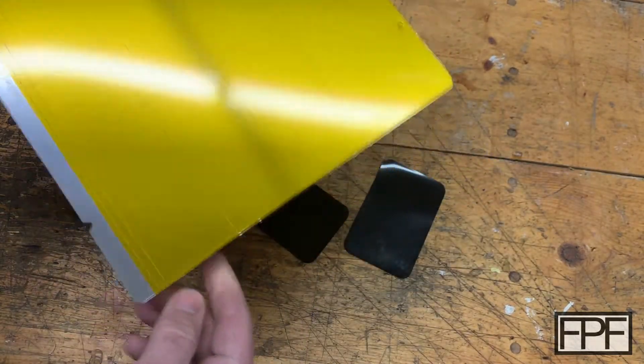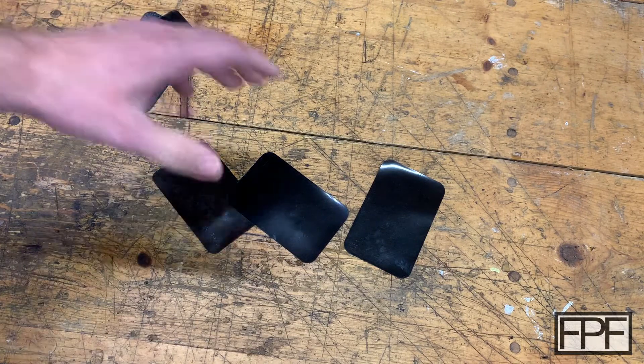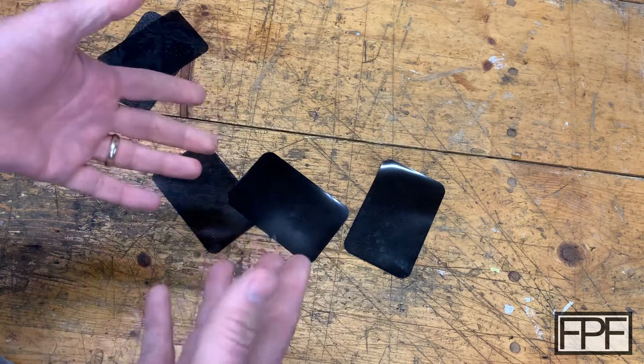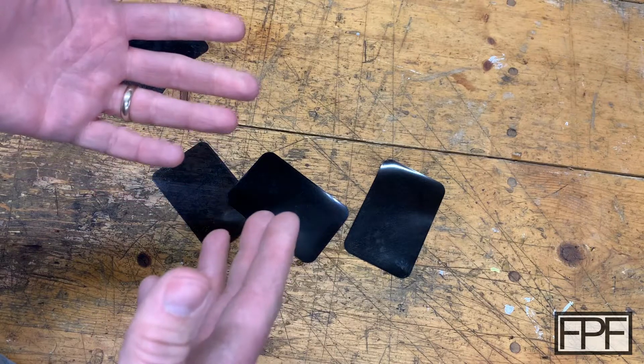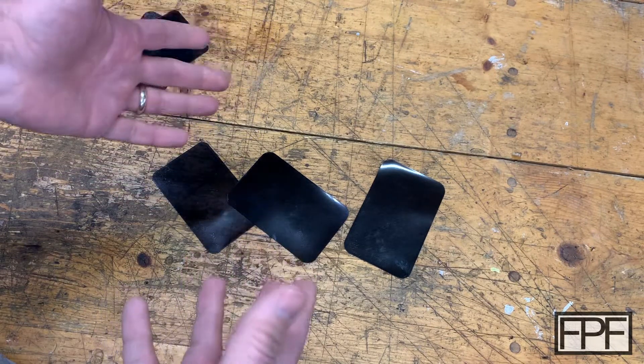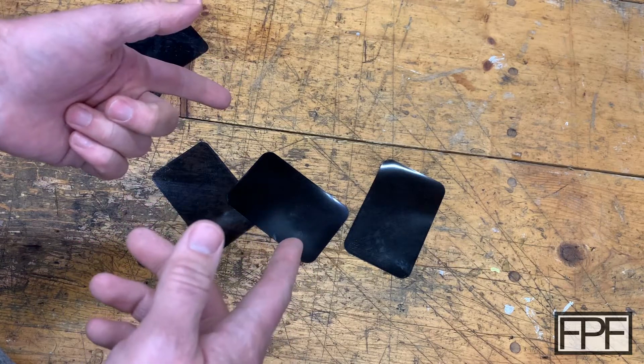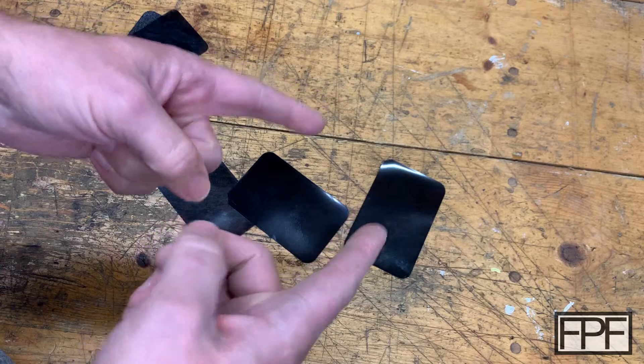So what did I use these for? Something pretty unconventional. I don't know if anyone has done this since — back in 2019 I couldn't find anybody that had used 3D printing for something like this before. Let me show you what I used this for and why I wanted to get it so glossy.